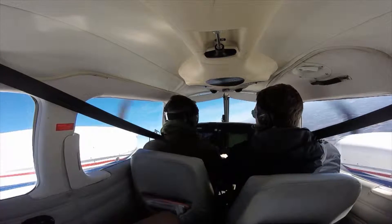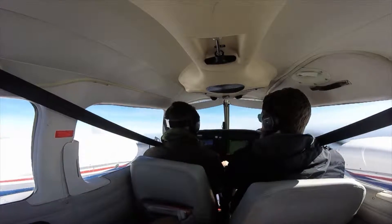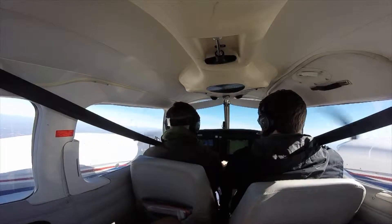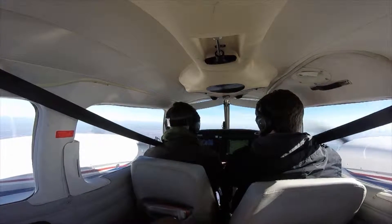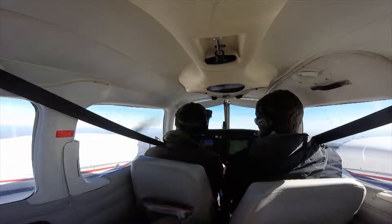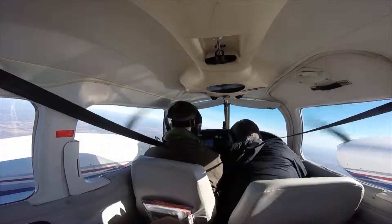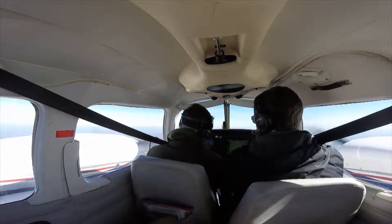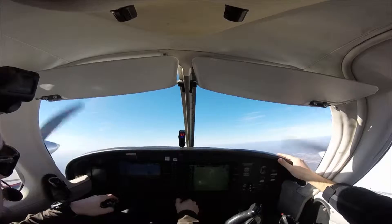One huge difference between multi-engine and single-engine flight training is what you're training for. In a single-engine plane, especially for commercial training, you have a lot of maneuvers you have to remember and get down nearly perfectly. They have a little leeway but if you're barely making that by the time of your checkride, nervousness will cause mistakes. Multi-engine flight training is quite different — there are not nearly as many maneuvers to perform.